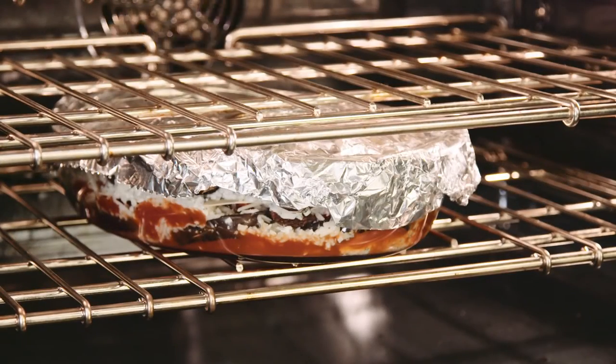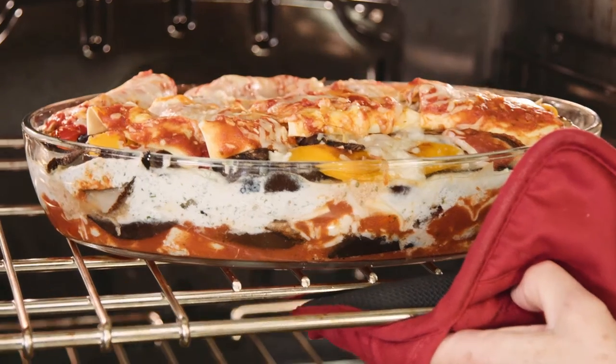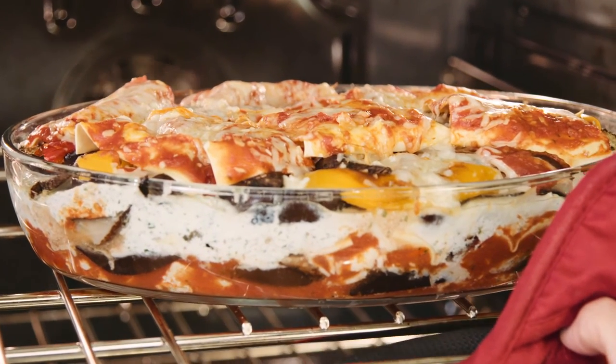What happens when the foil is over the lasagna is you get some steam that helps with the cooking of the noodles, and then you remove the foil towards the end of the cooking to allow for the browning and the bubbling of the cheese on the top.